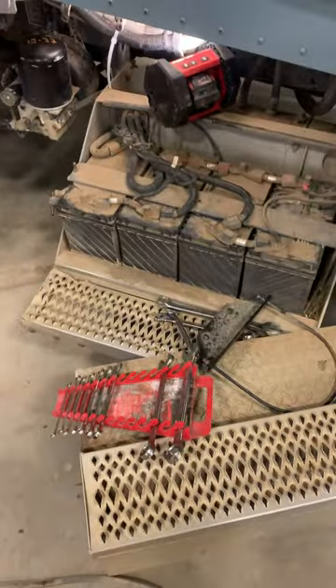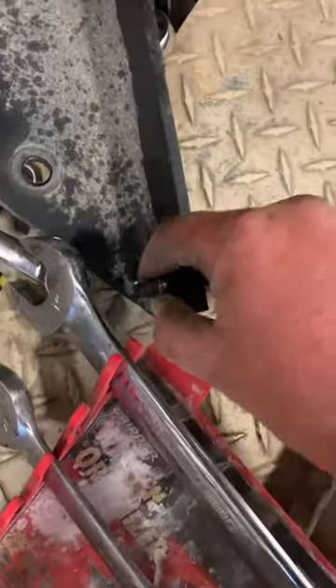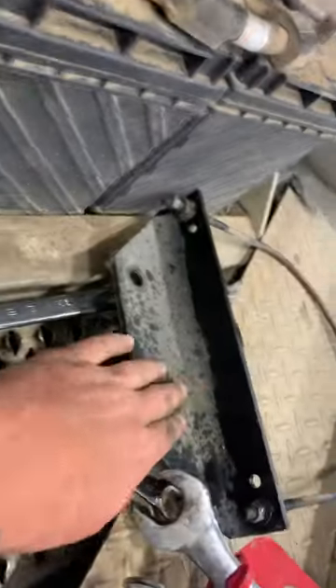First things first, taking off the air tank. These little half-inch bolts — even though they were in perfect condition, sometimes they just stripped out, the half-inch just wouldn't take them off. If you are able to sneak in here on the sides and take off the mount for it, which is this one.